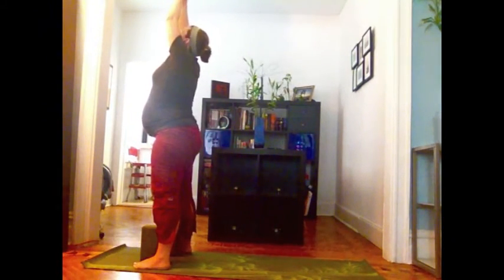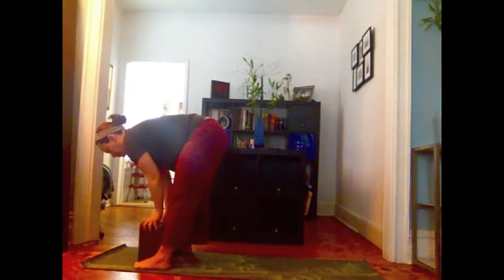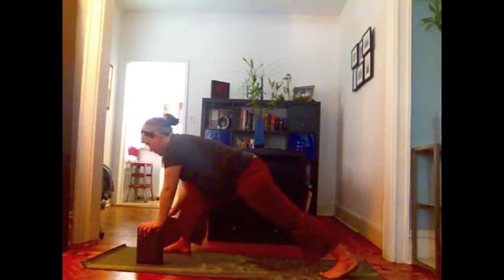Inhale, arms up. Exhale, camper's pose — nice long flat back. Hands to the mat or blocks. Left foot goes back. Make room for your belly. Hands may come down to the floor for downward dog.